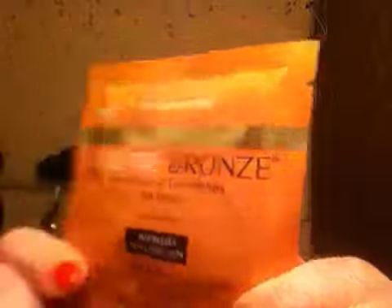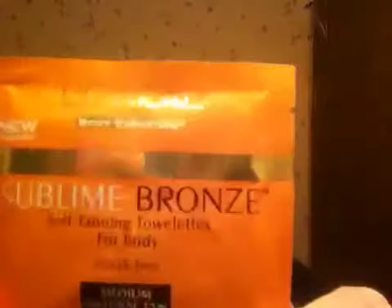The other thing I love to use is the Sublime Bronze Towelettes by L'Oreal. These are just little towelettes — you open them up and there's a good-sized towelette inside. I can use one and pretty much get my whole body: my legs, my arms, my chest, everything. I like it in the dark shade, because I like to get some color when I'm using these things, but all I can find lately is the medium, which isn't a great color either.